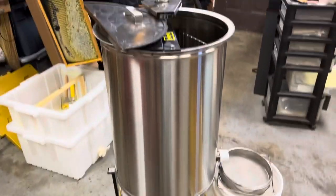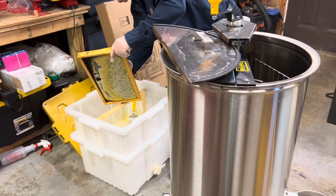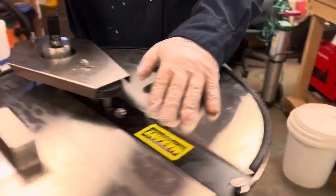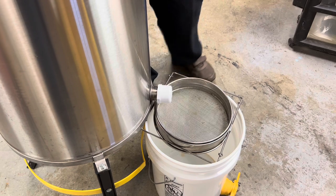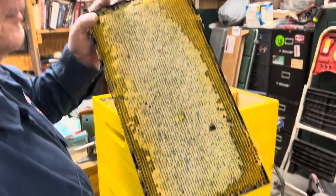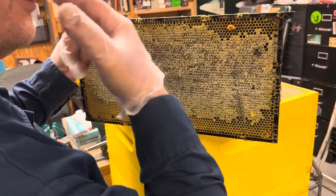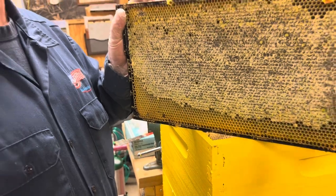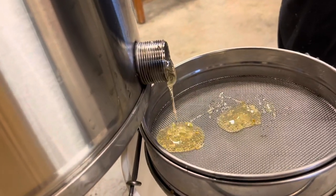This spinner holds three frames at a time — three, six, or nine depending on the size of them. And then you spin them out. It probably takes several minutes before the honey will come down through there. There's also a strainer to make sure you don't get any wax. You can see the center of the box is completely full. You wouldn't believe how heavy these frames are when they're full of honey. There comes the honey!